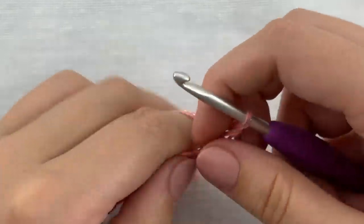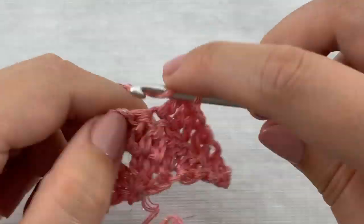The next row is the exact same as row 2, so go ahead and work double crochet stitches and I will see you at the end.